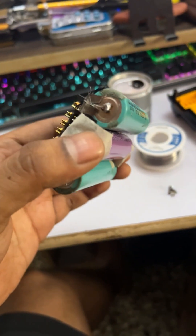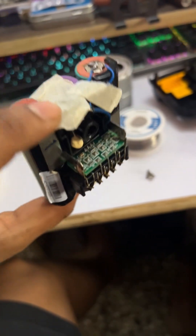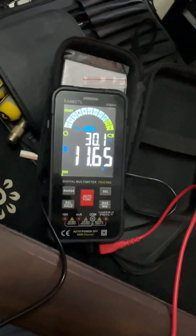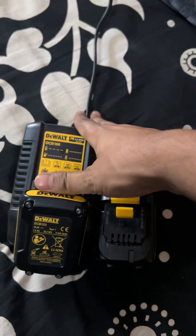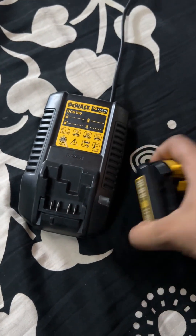Now both battery packs have been successfully rebuilt and are ready to be tested. Using a multimeter, I checked the voltage to ensure the new cells were functioning correctly. I placed both batteries on the charging station, and this time they were accepted and started charging properly.